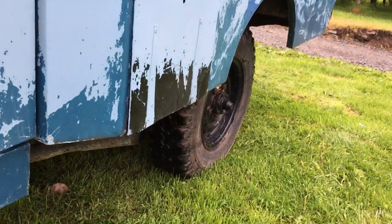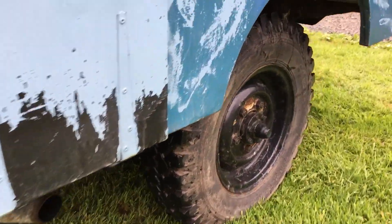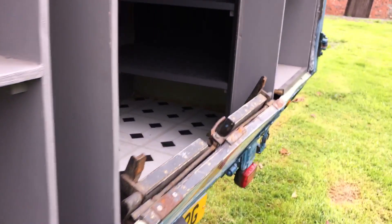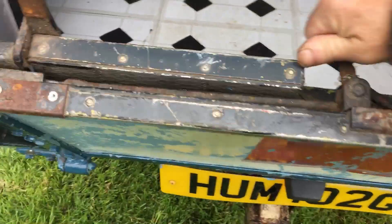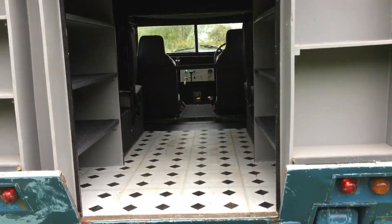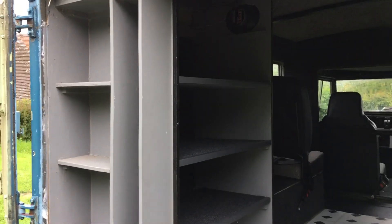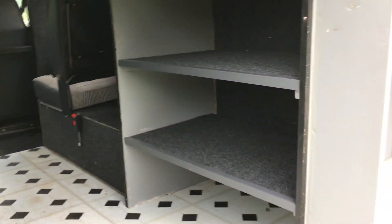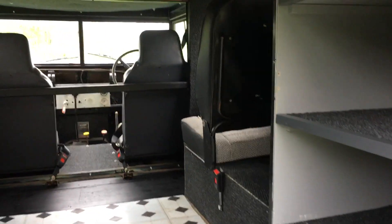It exhausts out the side here — funky. And then in the back — it's been camperised a little bit. All you military guys will all be fainting by now, but it is what it is. Have a play with it — utility vehicle.